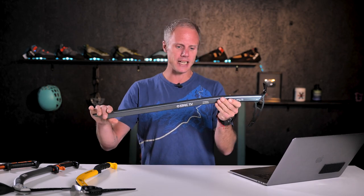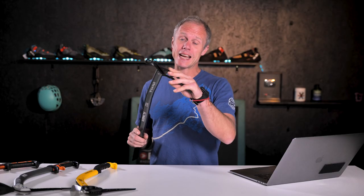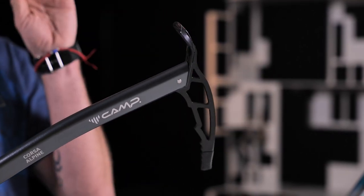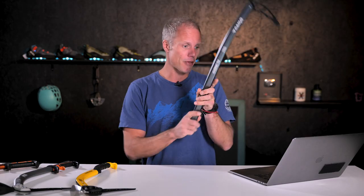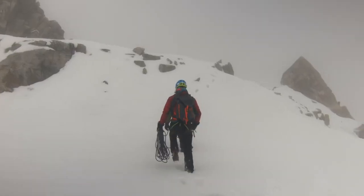Before we get started I need to explain what a technical ice axe is. Starting with a non-technical axe — a walking axe for glacier travel. This one from Camp has a long shaft so you can use it like a walking stick. The pick is fairly small, not particularly curved, and the shaft itself isn't very curved either, with a spike at the bottom for plunging. That kind of axe is great for walking on a glacier or climbing Mont Blanc, but when the terrain gets steeper and the ice or rock gets harder, you need a different type of axe — and that's what we're looking at today.